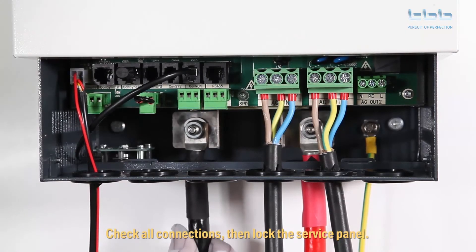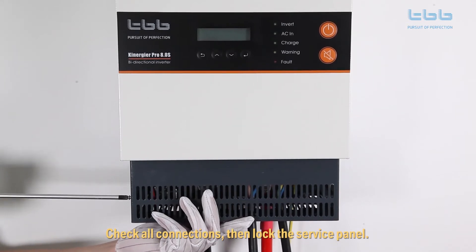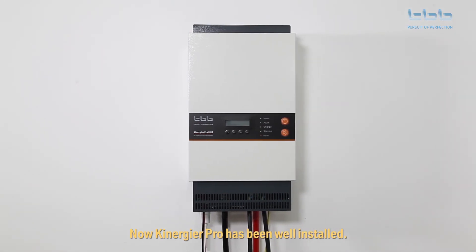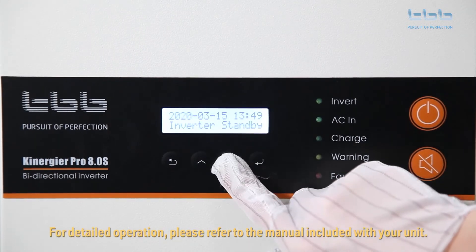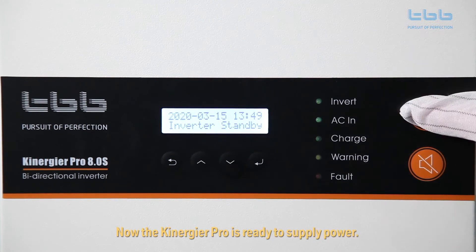Check that all connections are correct, then lock the service panel with screws. Now the Kenegya Pro has been fully installed. Press the button to switch on the inverter and do a simple system setting via the LCD screen. For detailed operation, please refer to the manual included with your unit. Now the Kenegya Pro is ready to supply power.